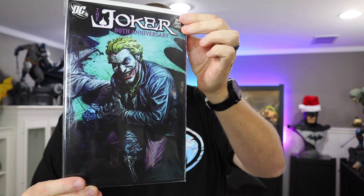It inspired another cover right here — make sure you guys can see this. It is absolutely fantastic. Art inspires art that inspires art, and this is exactly what we're going to be looking at today: this incredible statue from Prime 1 Studio. So without further ado, let's check him out on the table right now.